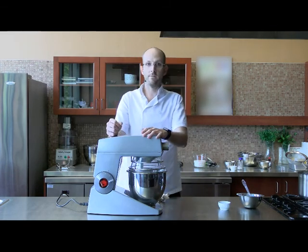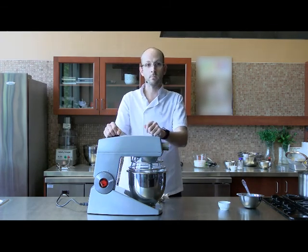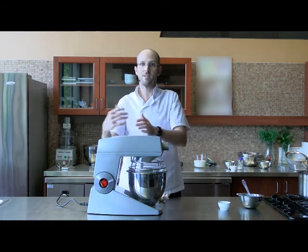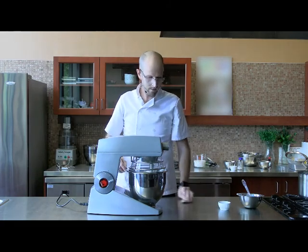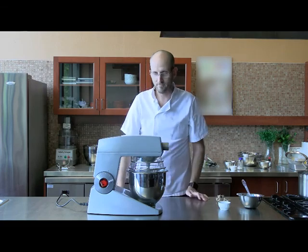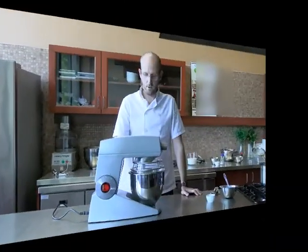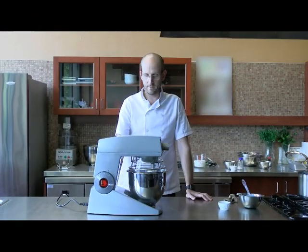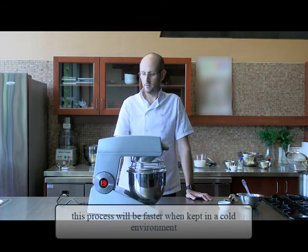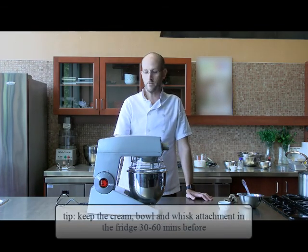I don't know how many of you have actually made whipped cream at home, but it's basically the same process. You're just going to take it one step further than whipped cream, and you're not going to add sugar — just salt in the cream. The whole process might take about 10 to 15 minutes, and that depends on the temperature of the milk, the bowl, and the room.